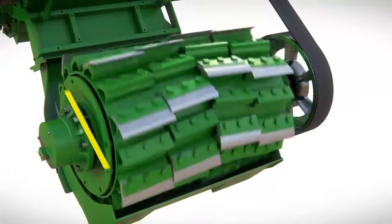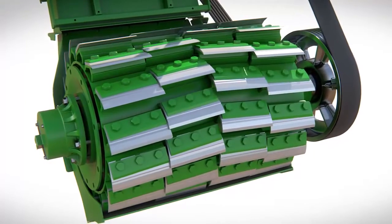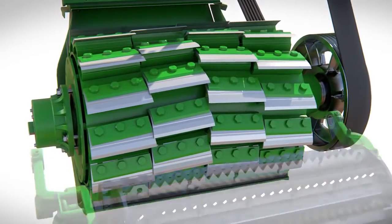The DuraDrum cutter head is a well-proven and highly versatile design, which offers a wide range of length of cut. Knives can also be changed quickly and easily with different knife combinations for different crops.